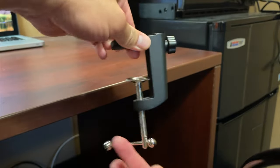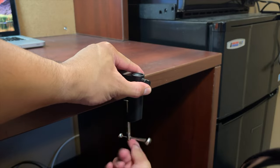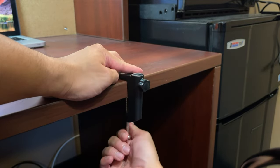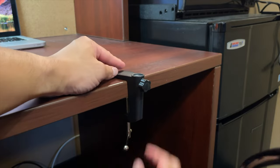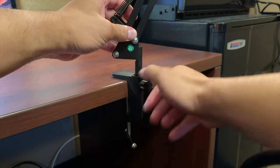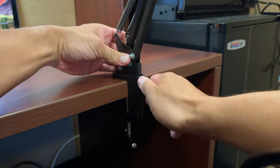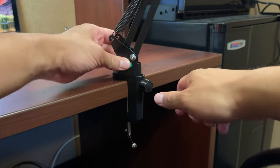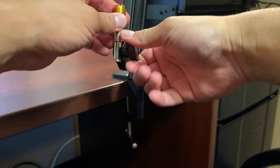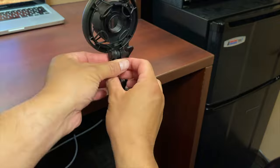The setup is pretty easy. The desk mount — you just twist it to your desired tightness, then unscrew the side to put in the boom arm and set your desired tightness so you can swivel. I tried to pull it off and it actually had a very good hold.